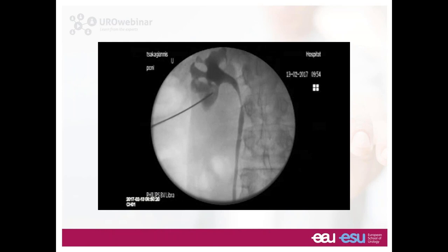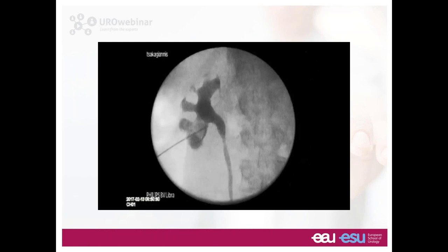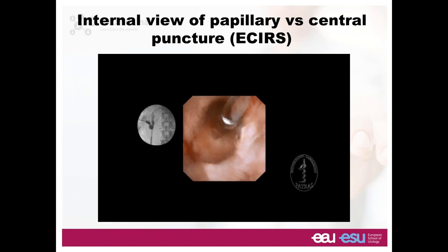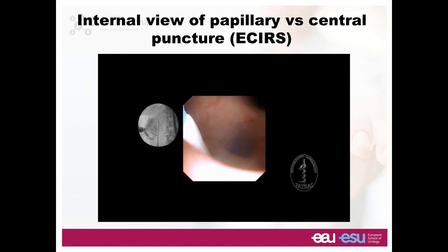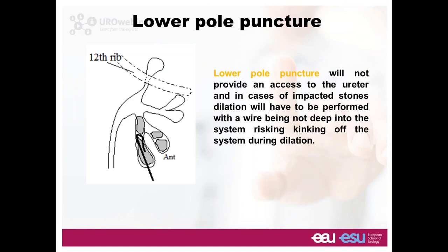For example, with a stone in the anterior and posterior calyx of the lower system — if you go on the papilla of the posterior calyx, you will never be able to reach the anterior calyx. If you go in the middle of the two, you can bend your scope either way and deal easily with the situation, plus your wire goes down the ureter much easier. The endoscopic view shows a papillary puncture going right through the papilla versus a non-papillary puncture coming through the parenchyma to the pelvis — giving more mobility and making it easier to move your scope faster.